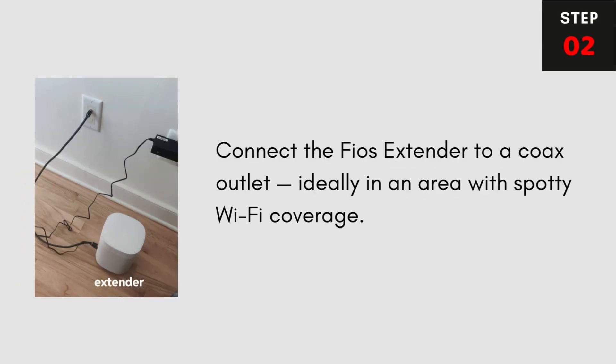Step 2: Connect the FIOS Extender to a coax outlet, ideally in an area with spotty Wi-Fi coverage.